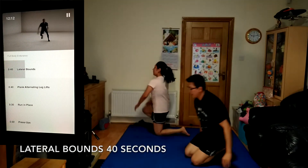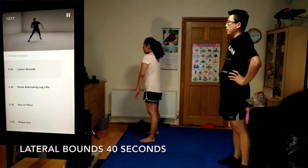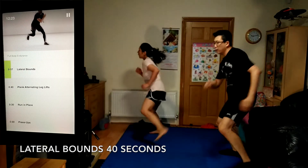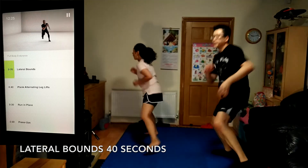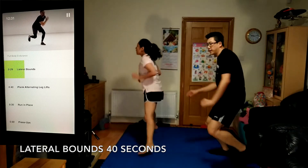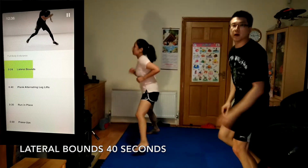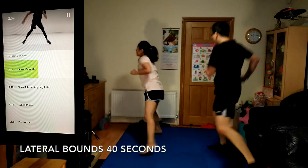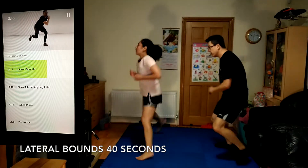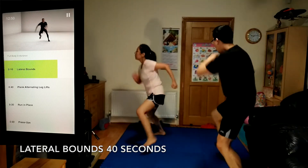Moving into lateral bounce, 40 seconds. Try to go as high and far as you can each time. Spend as little time on the ground as possible. Load back into the hips with each bound. You should be feeling this in your glutes and quads. Keep your core strong.